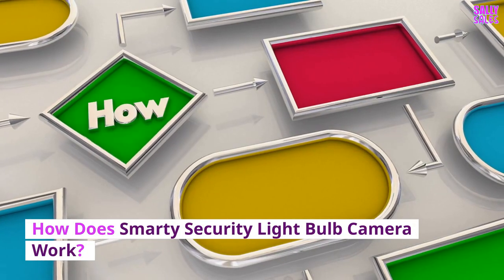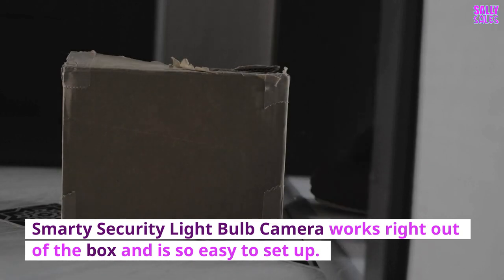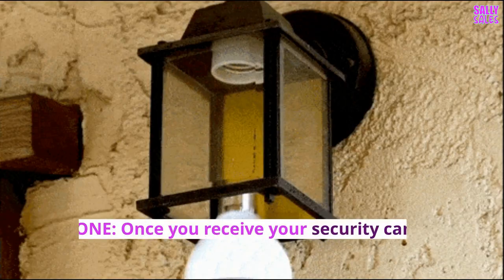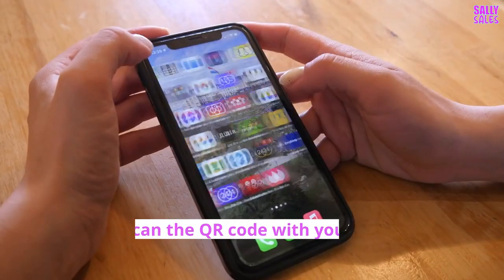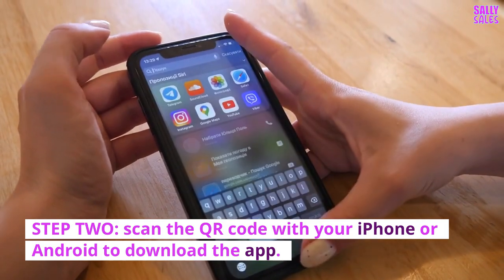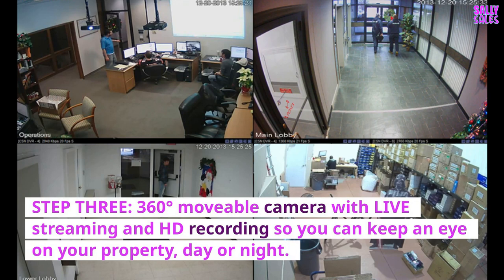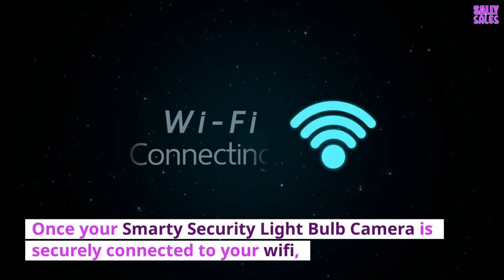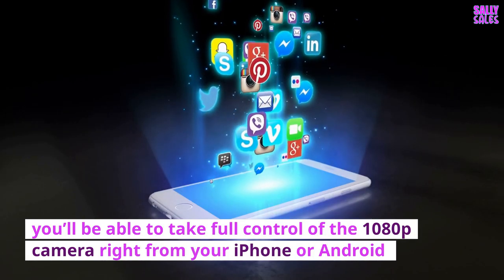How does the Smarty Security Lightbulb Camera work? It works right out of the box and is so easy to set up — just three steps. Step 1: Screw it into your chosen light socket. Step 2: Scan the QR code with your iPhone or Android to download the app. Step 3: Enjoy a 360-degree movable camera with live streaming and HD recording so you can keep an eye on your property, day or night. Once securely connected to your Wi-Fi, you'll be able to take full control of the 1080p camera right from your iPhone or Android.